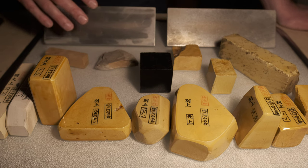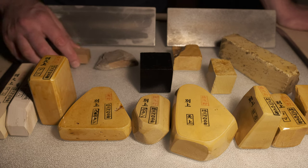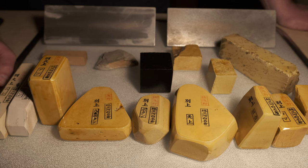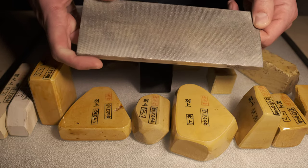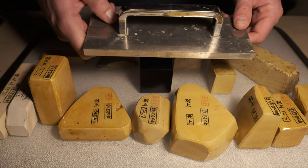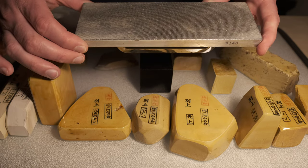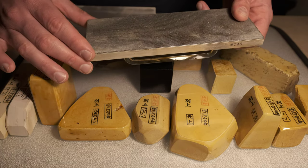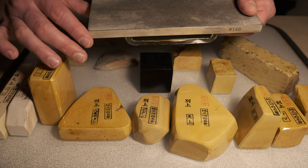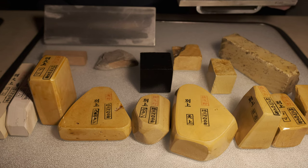There are three apparatus here that we could call a nagara, though this may be a slight misuse of the word. The function of them is exactly the same as a regular nagara, but given that nagara means correcting stone, these are not necessarily stones. The first is what we would call a diamond plate — often referred to as a diamond nagara. They serve a similar purpose: to either flatten your whetstone, generate slurry on the stone, or condition the surface of the stone for a particular application.